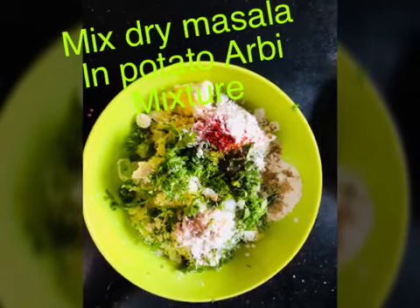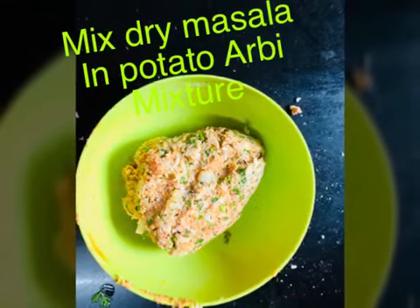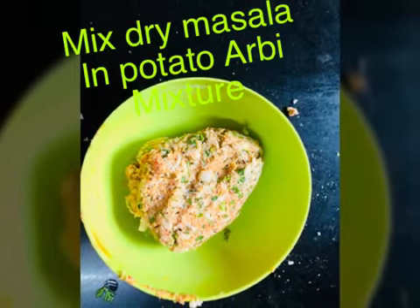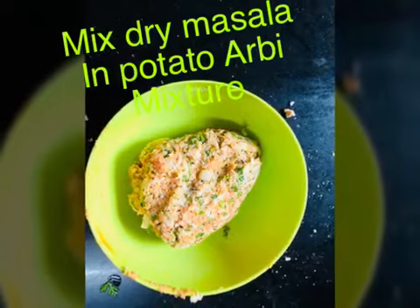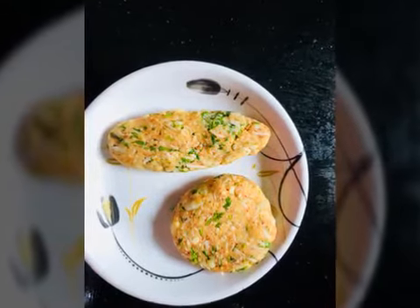We have to mix it like this, and this is our dough ready. Now you can make any shape you like. I have made two types of shapes — a round shape and a cutlet shape.